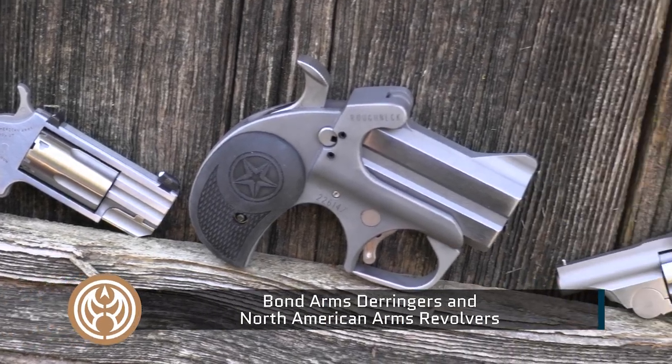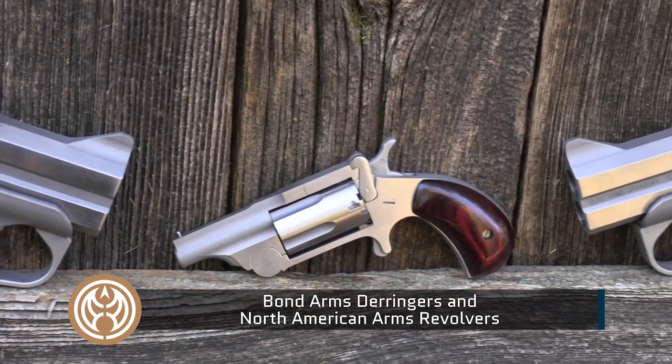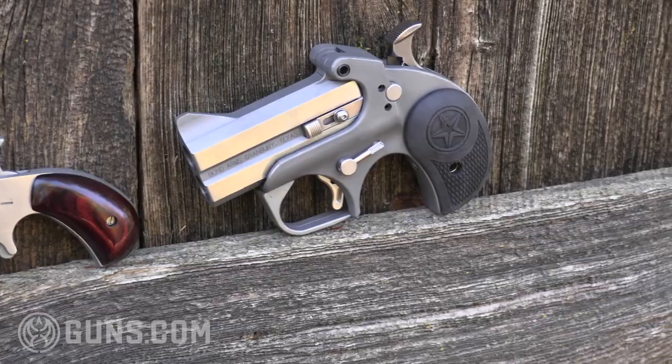We have Bond Arms and North American Arms — two well-built American-made mini guns: a mini revolver in North American Arms, and the heavy-built solid stainless steel Bond Arms double-barreled Derringer.